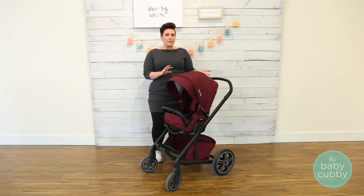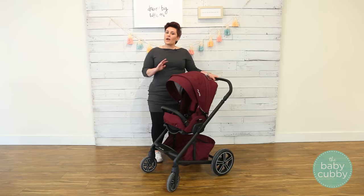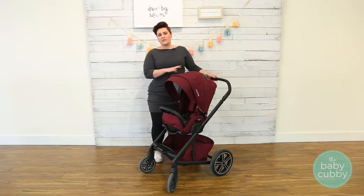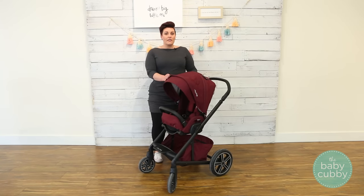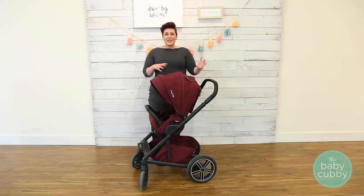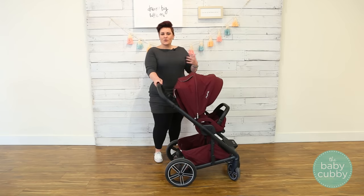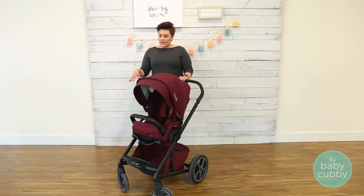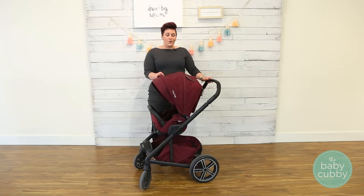Some things to consider: it is a little bit bulky and heavy compared to other single strollers on the market, but that's because it's accommodating all of those full-size features. It's a little bit on the pricier end of single strollers, but it has awesome luxury accessories that really justify the price. Things that we love: the versatility of the seat and the additional accessories you can customize for your lifestyle, how easy it is to maneuver with that suspension, its solid construction that will last through multiple children, and of course the sleek design.